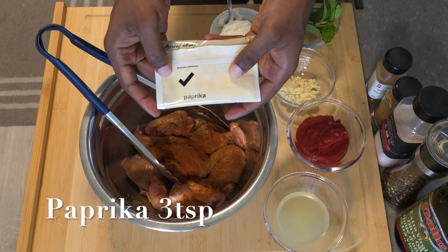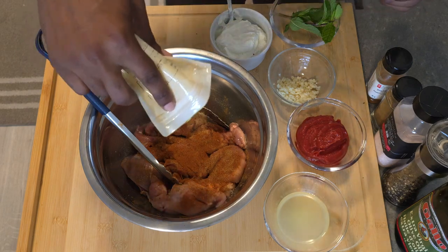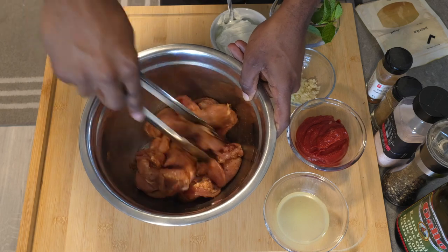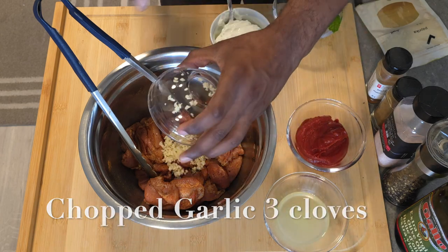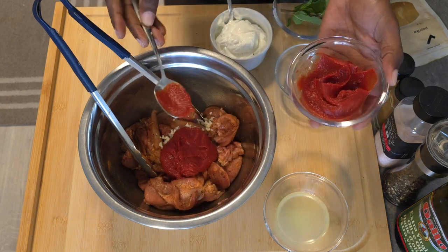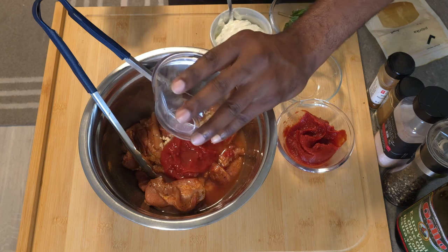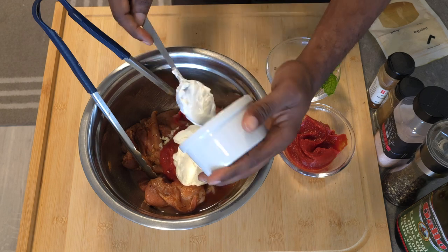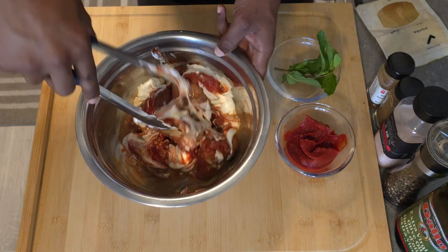Then you can add about two to three teaspoons of paprika — preferably smoked paprika, but if you don't have smoked paprika you can use regular or sweet paprika. Give it a nice toss to incorporate all your spices. Add in your chopped garlic, about one to two tablespoons of tomato paste, your lemon juice, and then about a cup of plain whole milk yogurt. Once all your ingredients are in the bowl, give it a nice mix to incorporate all the flavors.